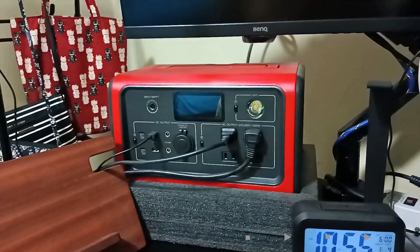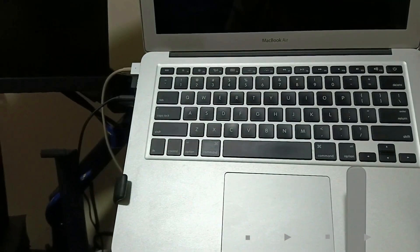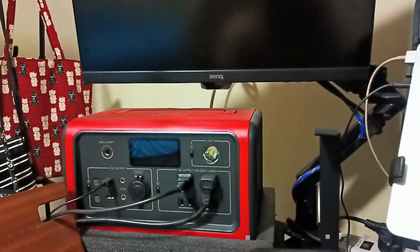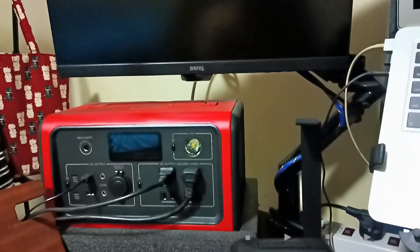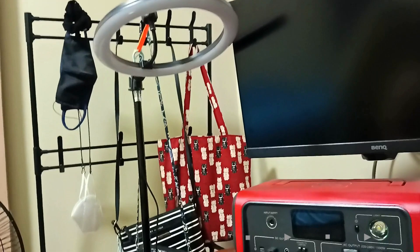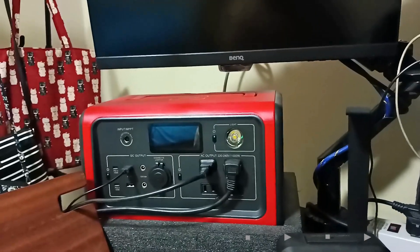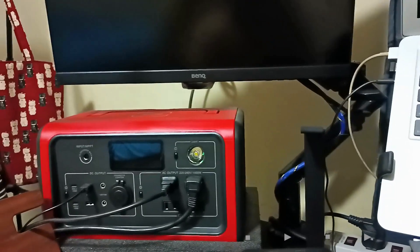What I have hooked up here is my MacBook Air 2013, a Benji 22-inch monitor, and for this test I'll be using a Blue at Home prepaid Wi-Fi. Also connected to it are an electric fan and a ring light.